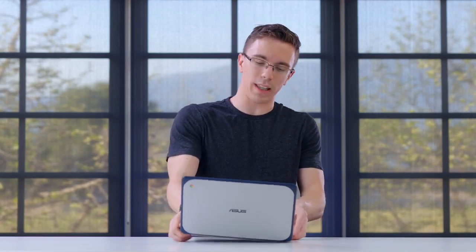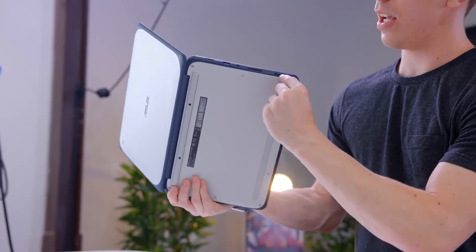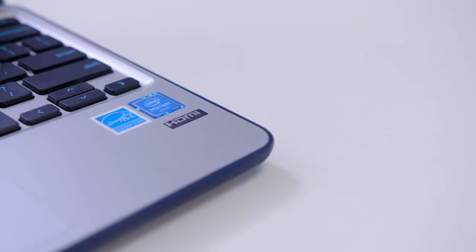The speakers are not amazing. A big part of that is because since this is a rugged laptop, the speakers are sort of tucked on the sides and they're a little bit recessed. They sound okay, but you're probably gonna want to pick up some headphones.